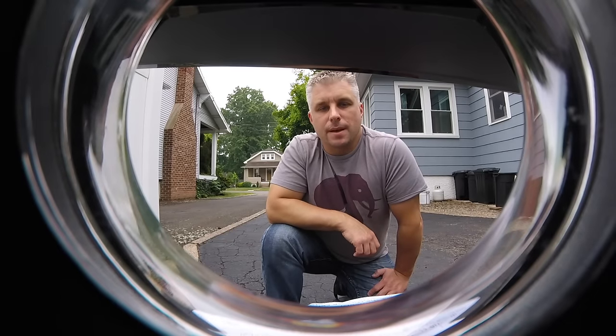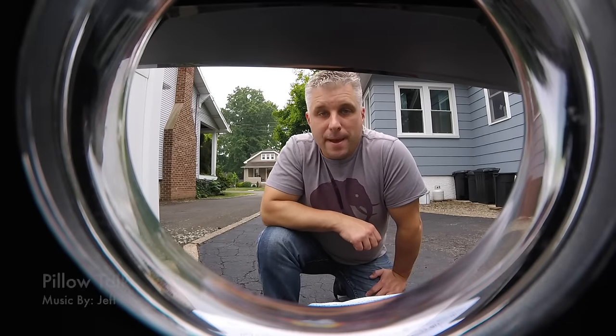For those checking out my channel for the first time, this is not a Hellcat — this is a Scat Pack with a Hellcat intake. If you want to check out that install, you can click on the elephant.